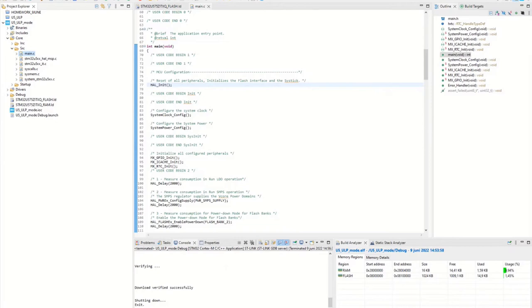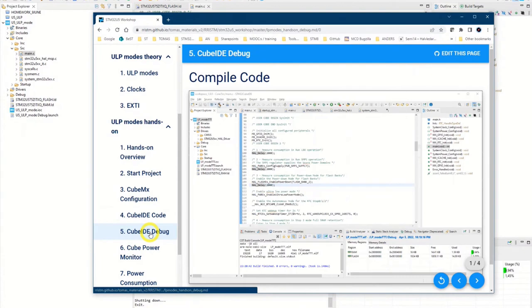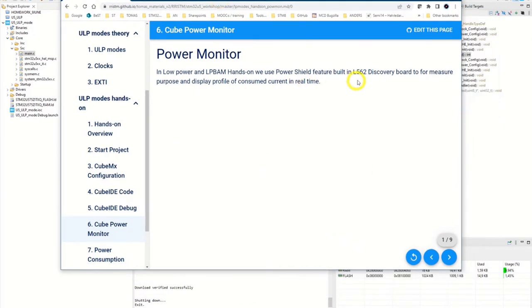Now we step over to the CubeMonitor session. We should use the second board — the L562 discovery board. This board will be used as a power shield to measure the current consumption of the first U5 board.